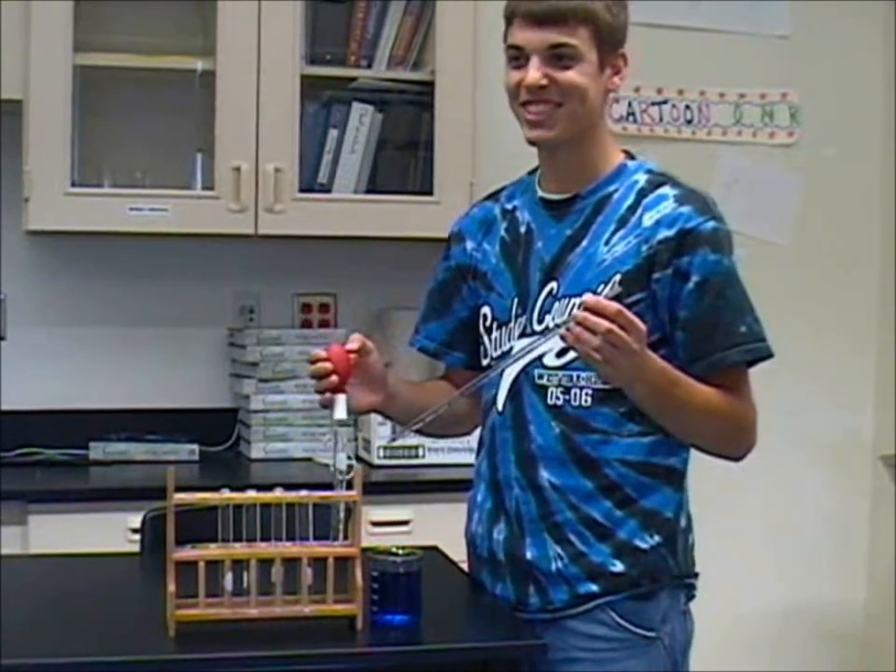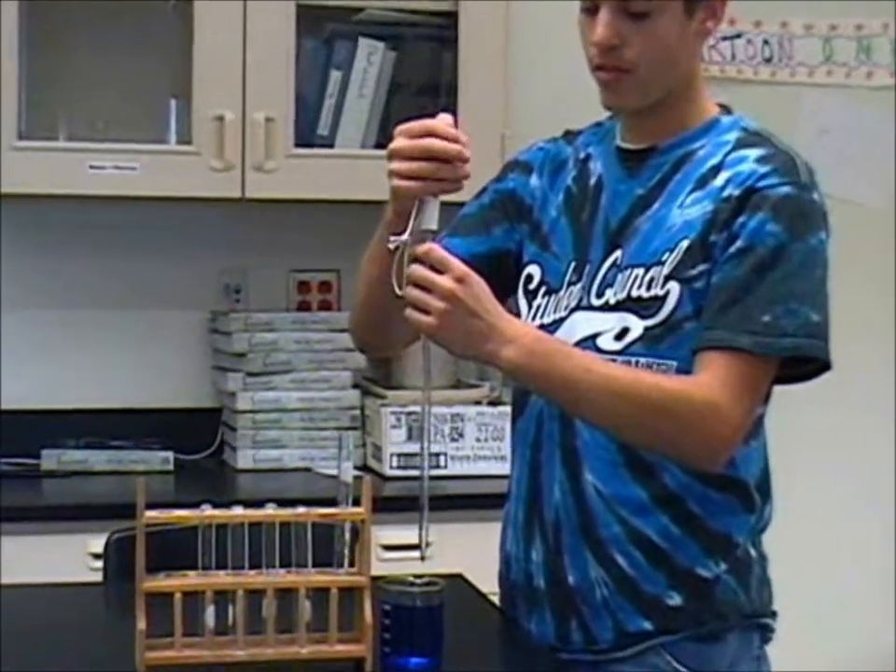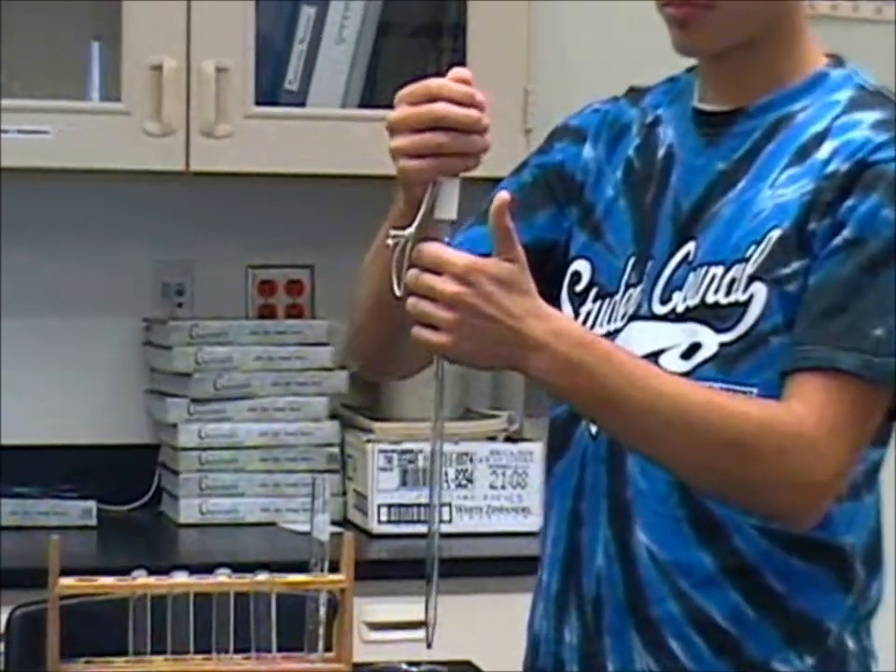First, snugly place the pipette bulb on top of the pipette, but not too tight. Keep your thumb upward so it is readily available for later.